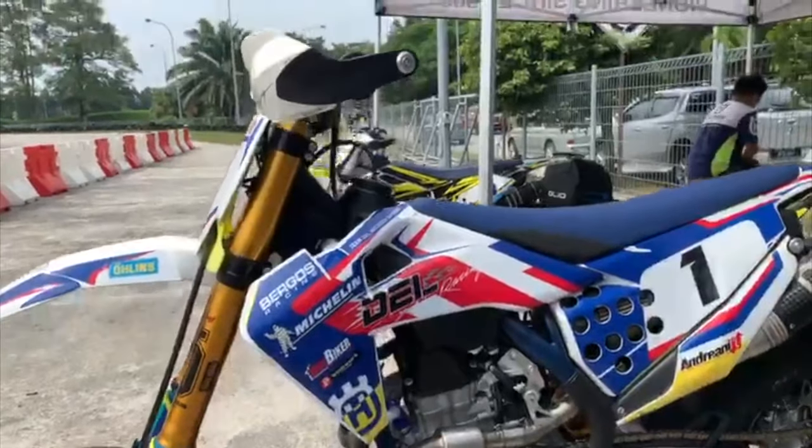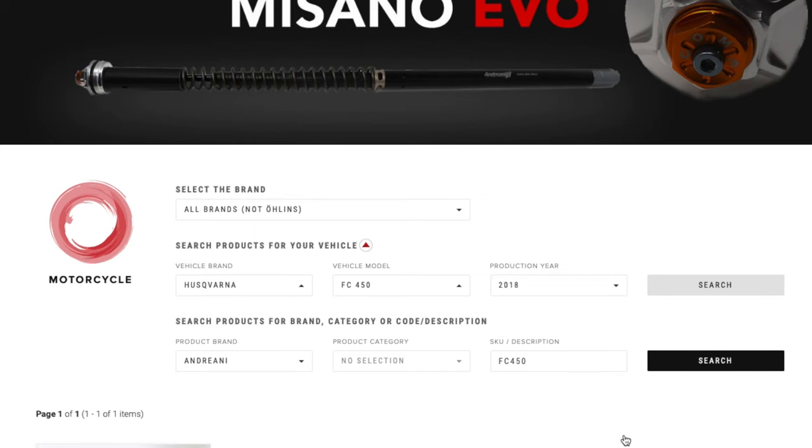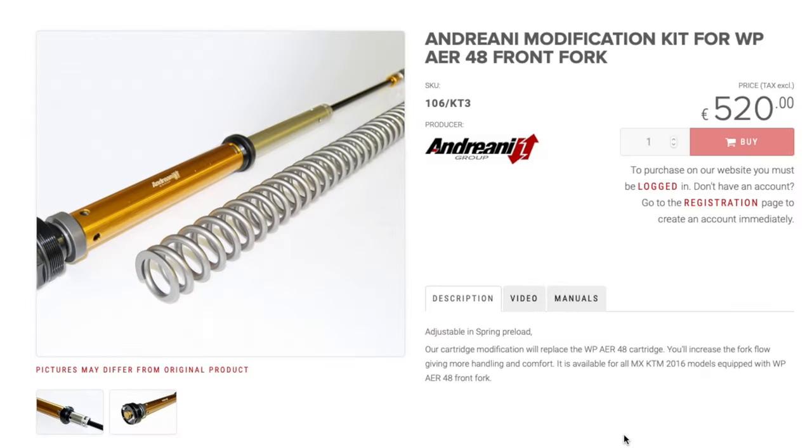Or with the third option, you can go with a full Ohlins fork — which is big, big money — and will probably give you the best performance, but it'll cost you quite a large sum. The reason why I went with the Andriani is because it seems to be the best bang for the buck option. Most of the criticism leveled at this bike has been at the spring system, and not so much the compression and rebound. So damping wise, I'm pretty happy to leave it stock and just swap out the spring and see how it copes now that the coil spring is in place.